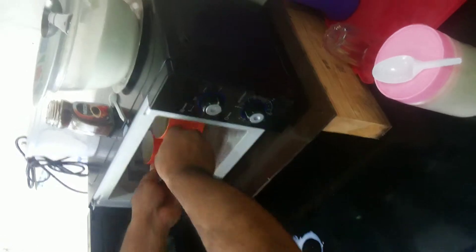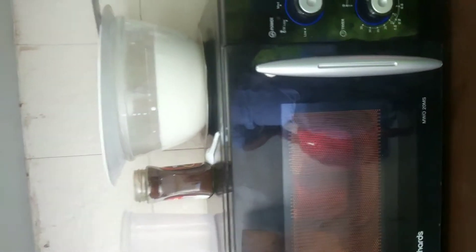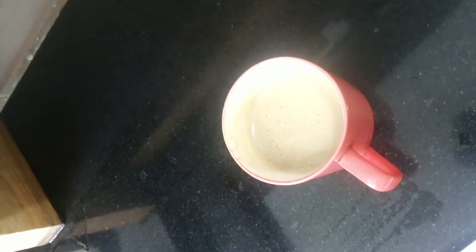We are going to preheat our microwave and set the temperature. We are going to set the temperature to around 30 seconds. We just need to see that the coffee is coming up, then quickly turn it off. See the coffee just come out — voila! It's boiled, and what a beautiful aroma!